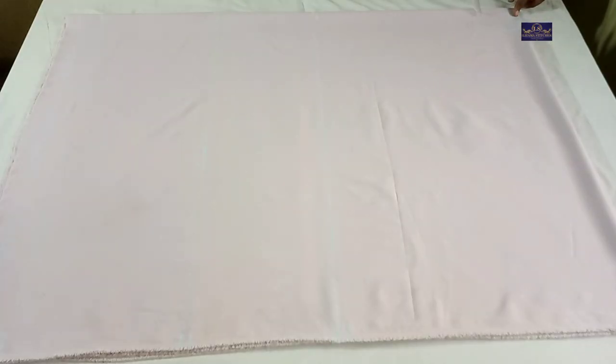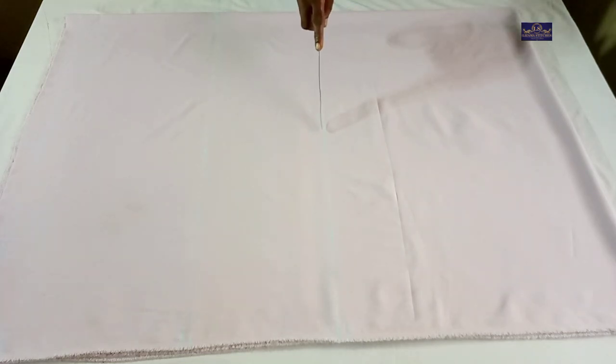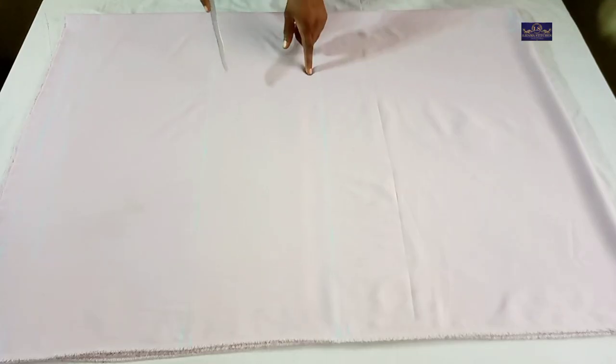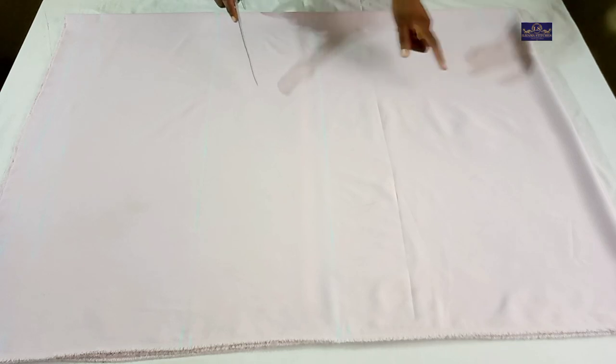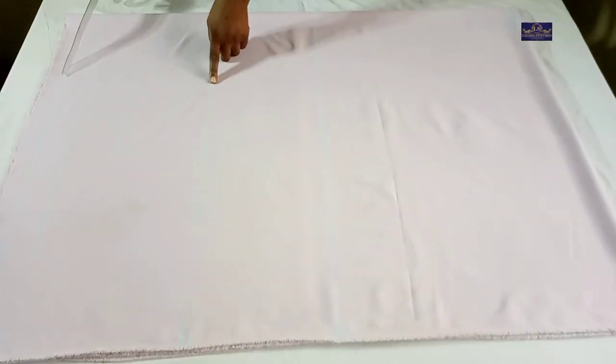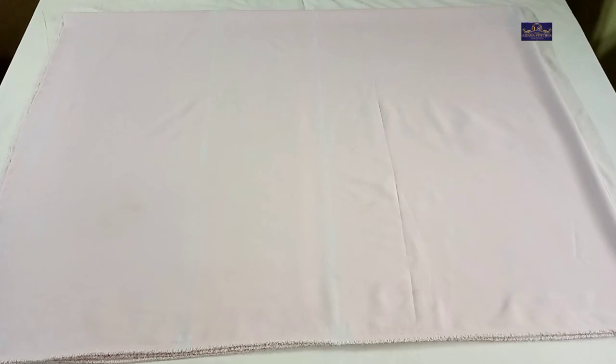This is the back neckline and this is the front neckline. I have my waist point and the hip point. The shoulder to waist is 19 inches, the shoulder to hip is 28 inches, and the full length of the dress is 38 inches. I have 1.5 inches seam allowance.